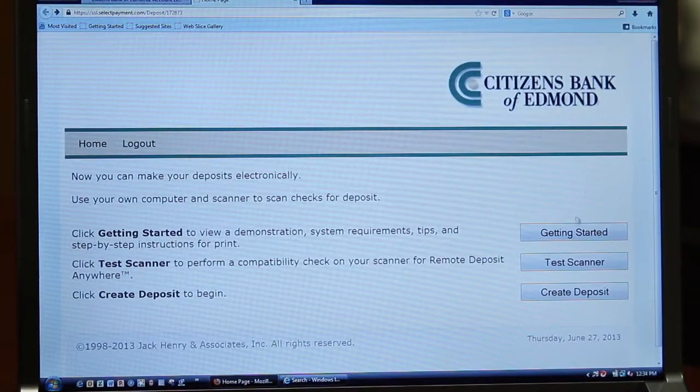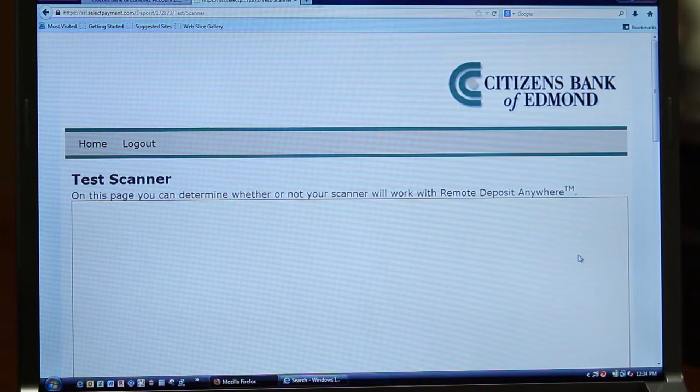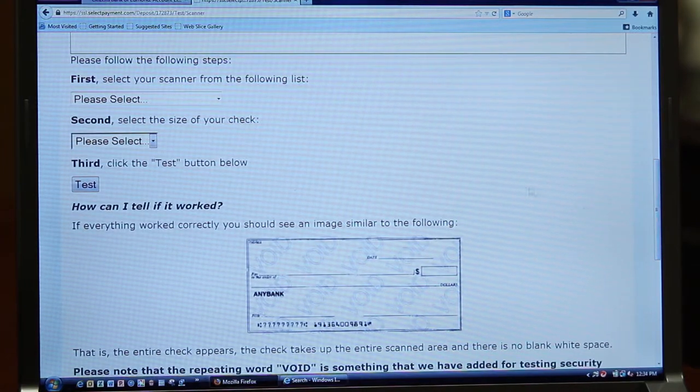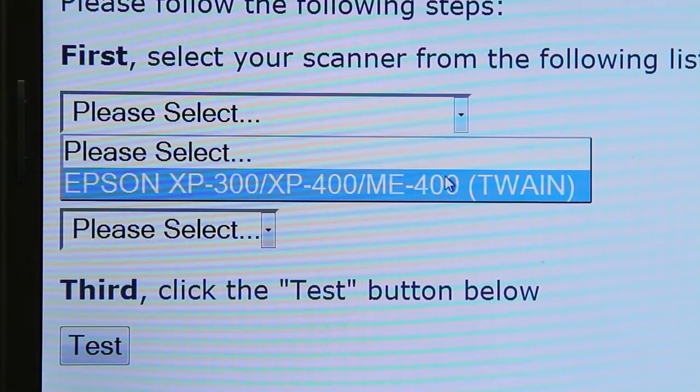Now that you're on the Test Scanner page, you just need to follow three simple steps to make sure that your scanner is connected. First, we'll select your scanner from the drop-down menu. The second step is to select the size of your check. There are three sizes to choose from: Personal Size, which is your standard size check; Business Size, which are usually larger checks; and the Custom option, which will allow you to select the dimensions of your check.